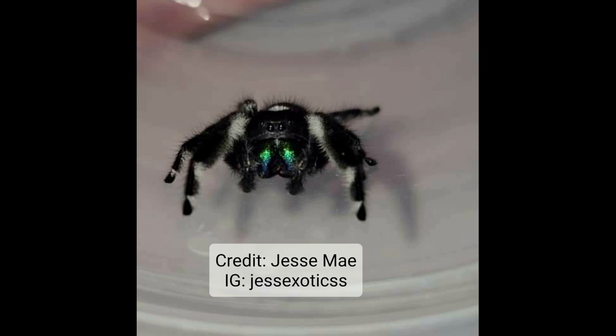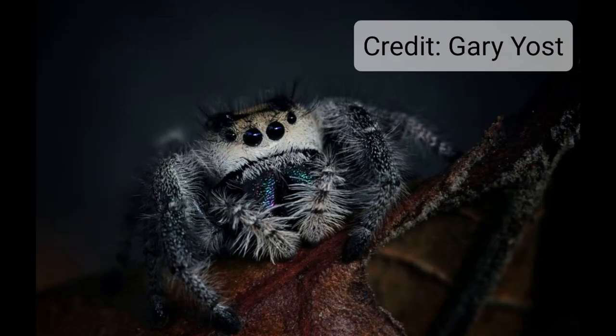You can tell at the end of this guy's pedipalps they're bulbous. You can also see his body shape — the front of his body is prominent, his front legs come out at an angle, perfect for tapping and waving around at females.